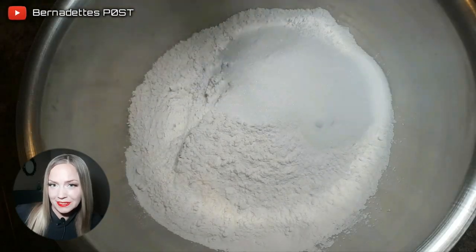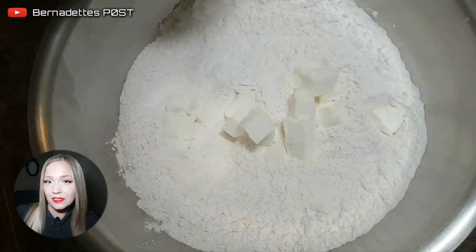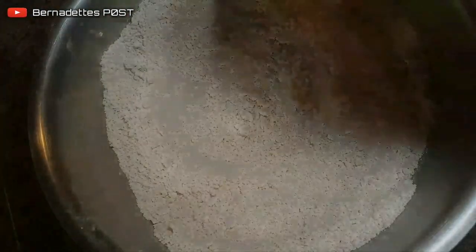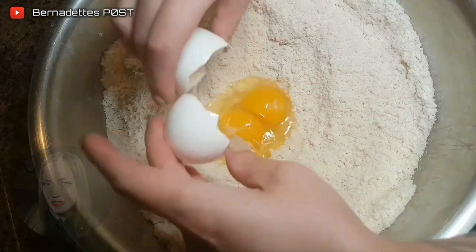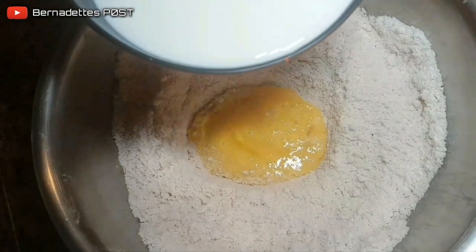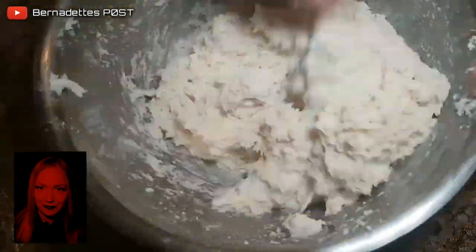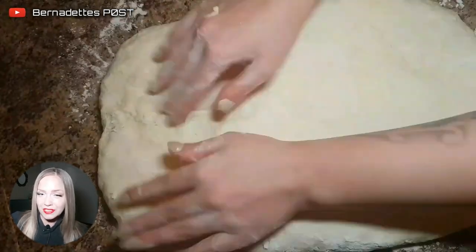Whisk all of the dry ingredients into a large bowl. Dice the vegetable shortening and then cut into the dry ingredients using a whisk until crumbly. Whisk the eggs into the milk and then pour that into the dry mix. Combine until it forms a dough, then lightly knead into a 1-inch rectangle.